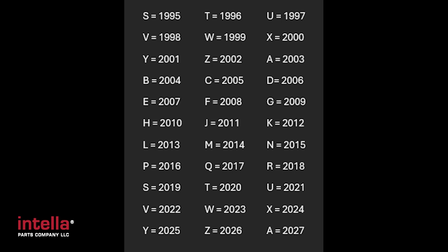The letters I, O, and Q are not used, but the rest of the letters A through Z are used, starting with the letter S in 1995. So it's 1995 = S, 1996 = T, 1997 = U, and so on.